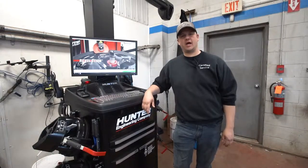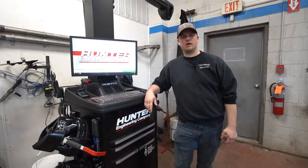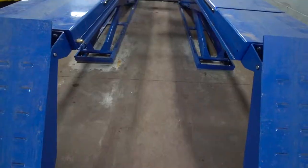Earl Glan here, shop foreman at Township Chevrolet, just showing off one of our newest pieces of equipment. We got a new alignment machine and we're pretty proud of it.